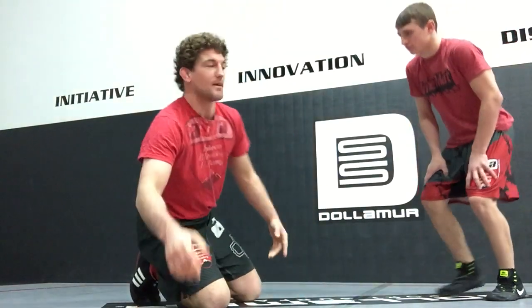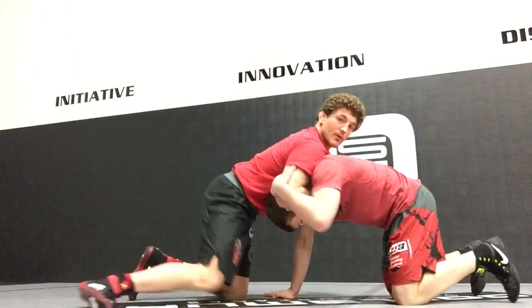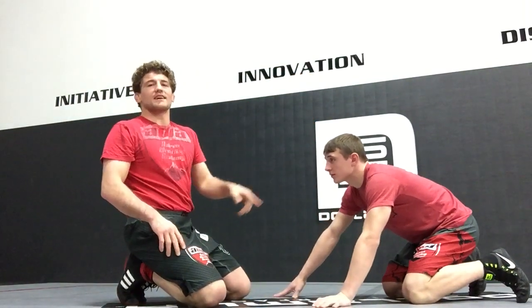Our first issue that every single person has in front headlock is that someone grabs their elbow. So when I'm here for the headlock, he's smart — he's grabbing that elbow right there, locking me down. Now I have to address that elbow before I do anything else.